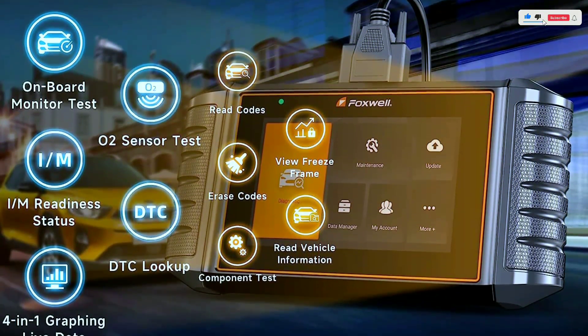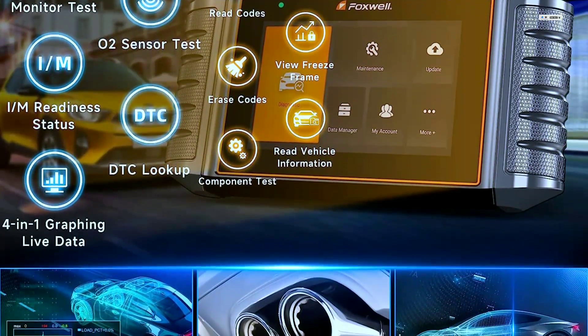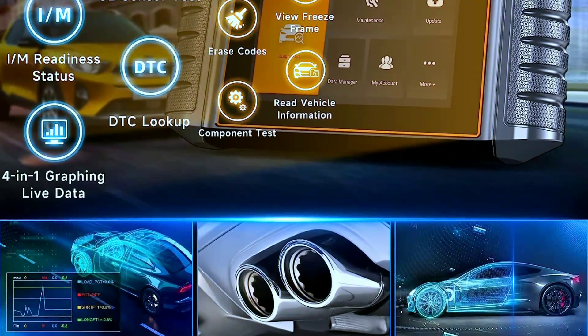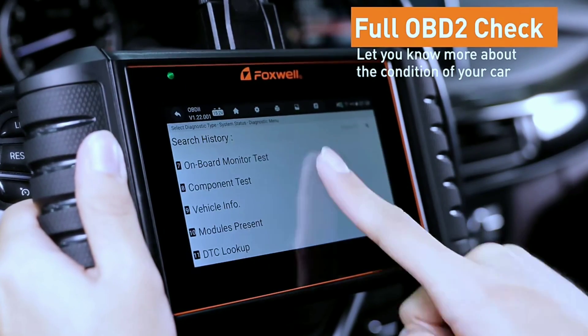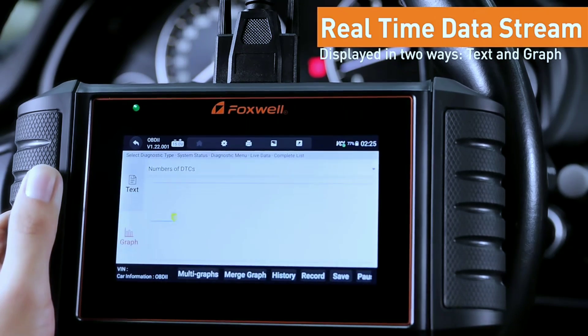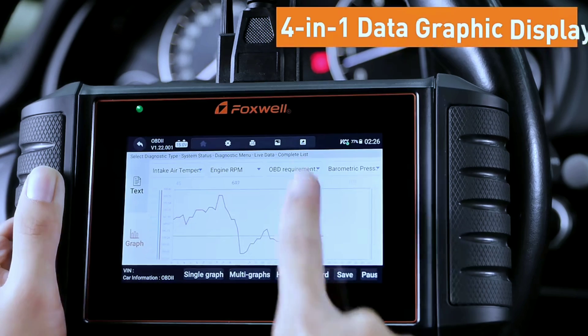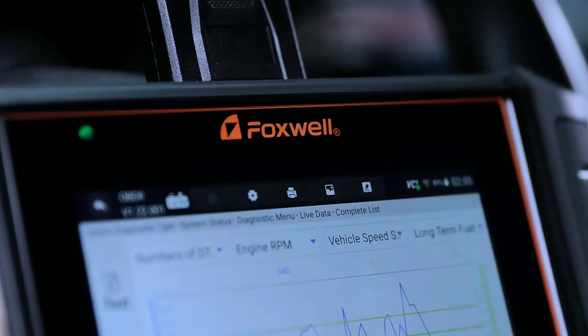This NT716 scanner can not only check engine lights, read and erase codes, and perform a smog check to determine if your vehicle is ready for an annual test on all brands' OBD systems, but it will also do I/M readiness status, read vehicle information, auto VIN, view freeze frame, O2 sensor test, component test, and onboard monitor test — including misfire counts.